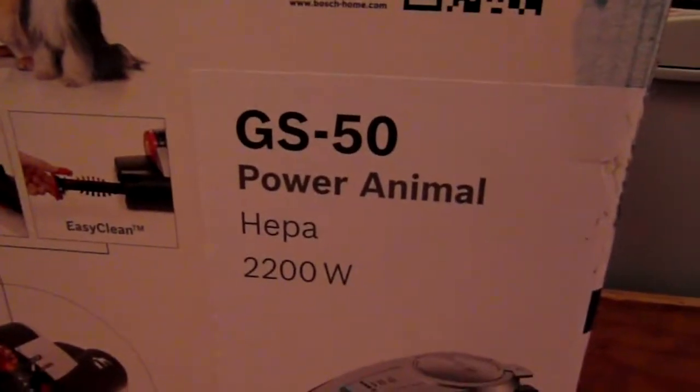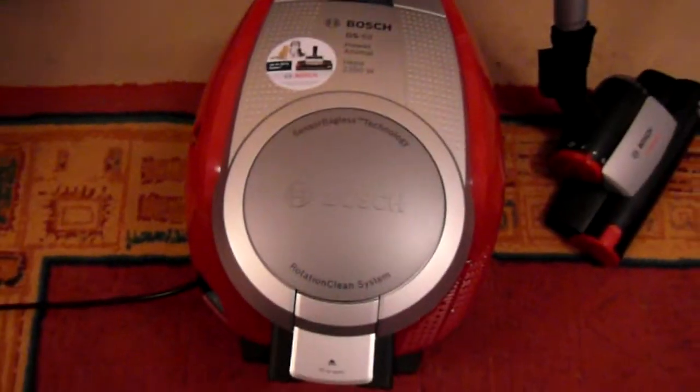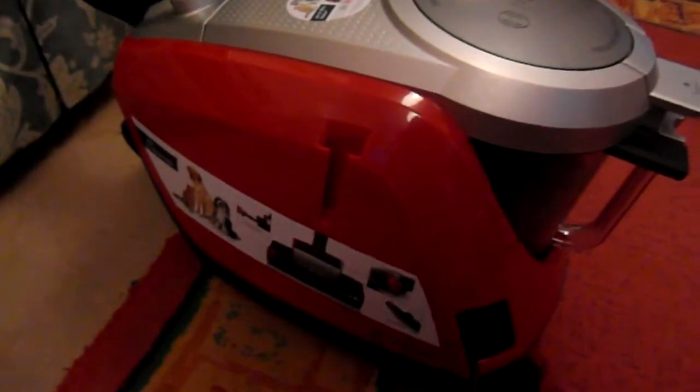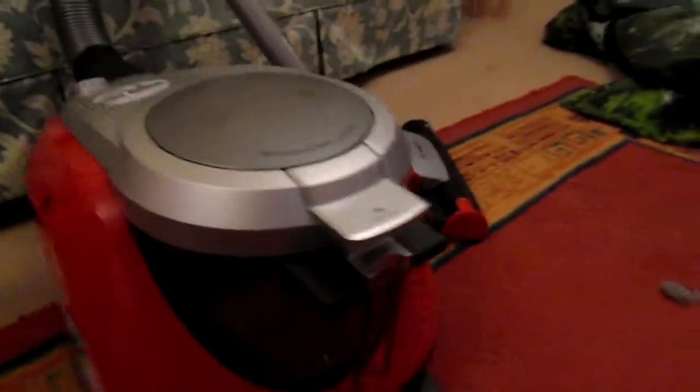Hello, my name is Jenny and today I'm going to be reviewing the Bosch GS50 Power Animal Hoover. I'm going to start by giving you a look at the hoover. As you can see, it's slightly bigger than a normal hoover, therefore it does take up quite a bit more room when storing it, but it is worth it.